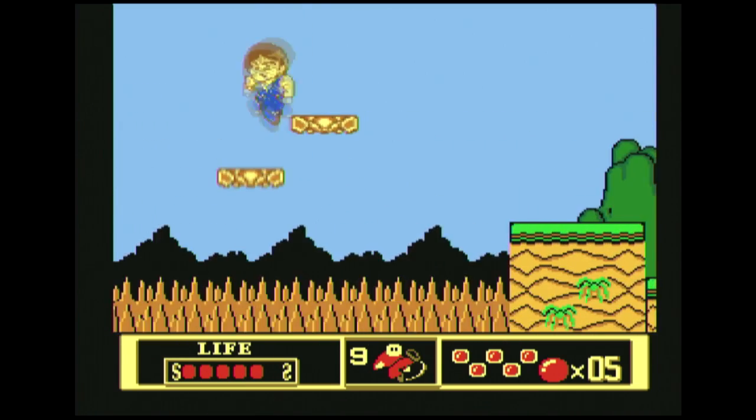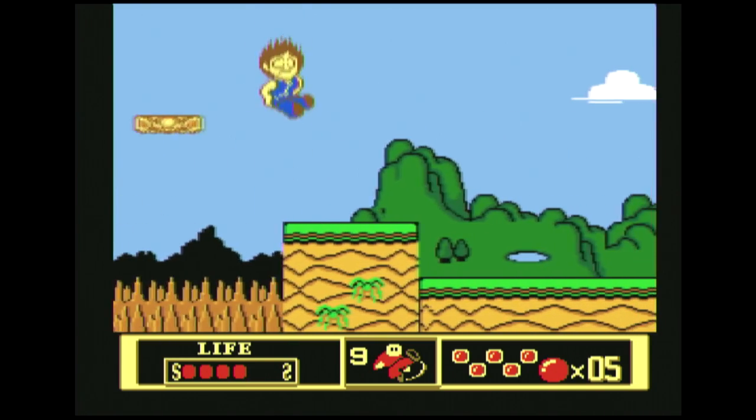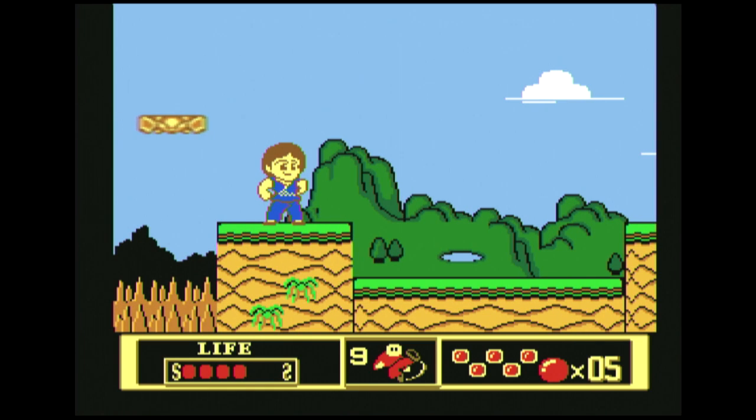I'll reset the system and let it play through its entire attract sequence, because I know a lot of people want to see what games are on this. I'm sure someone will come up with a list in the comments, and if so, I'll add that to my text file. If you want the zip file, it's linked below.